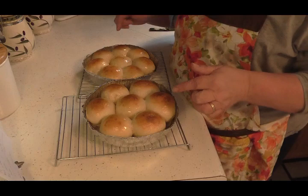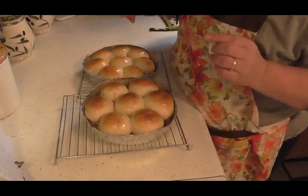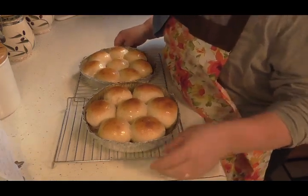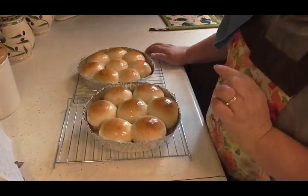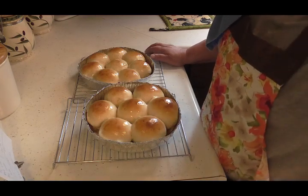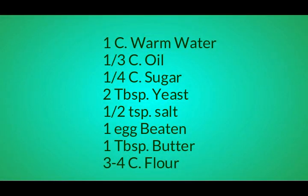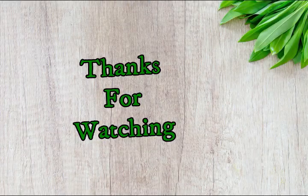So there you have it, friends. These are going to be very soft rolls. I would split one open for you, but I can't because I'm taking them to a dinner. Trust me, if you give it a try, you will love these, and they will probably become your new dinner roll go-to. Thanks for watching — let's do it. Bye, everyone, see you next time.